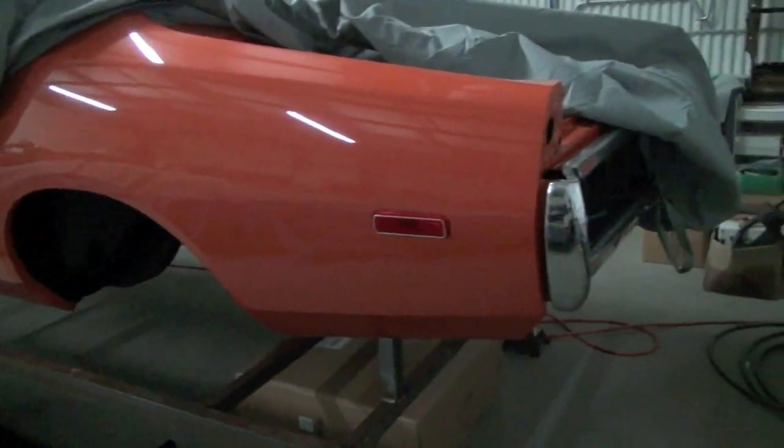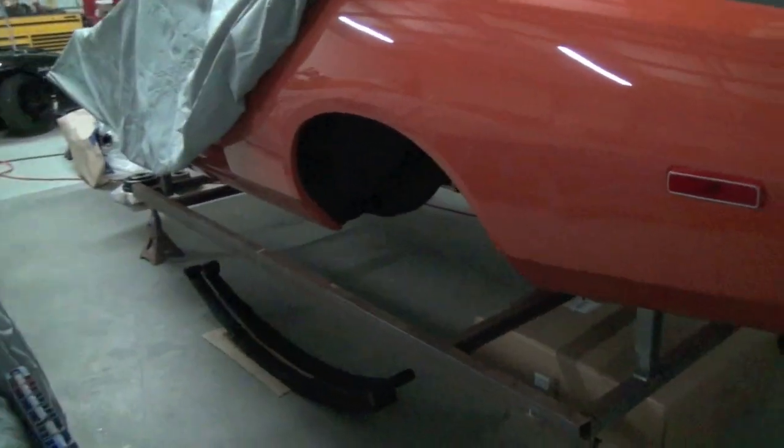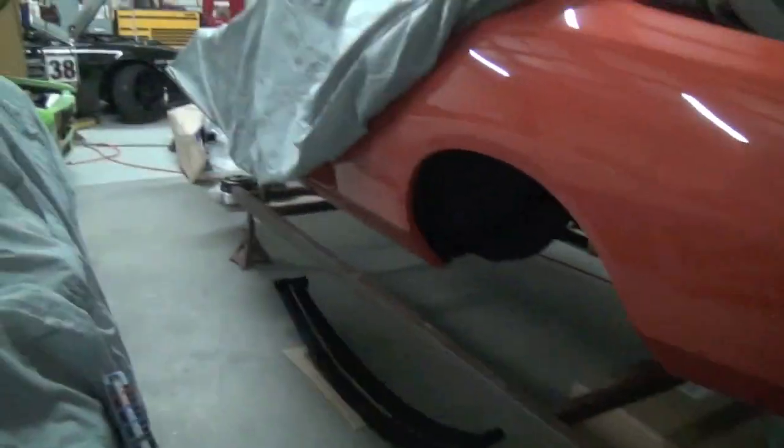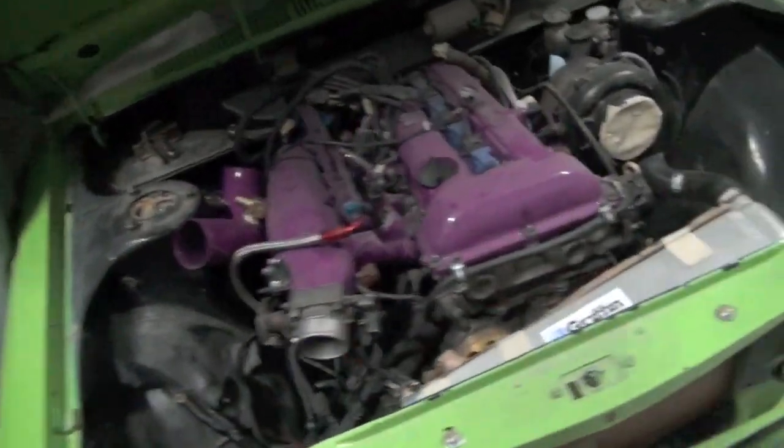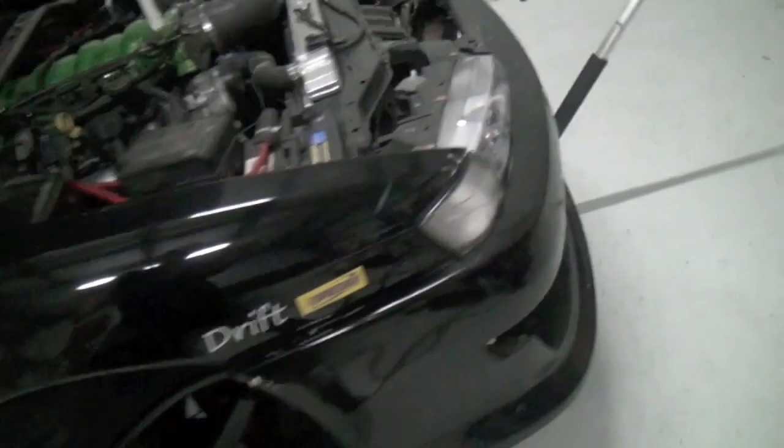I'm renting some shop space to a friend. There's a 1972 Charger in here — he's putting it back to original. It was originally a 440 car so he's dropping a 440 back in. It's sitting on stands right now while he pieces it together. I'm trying to get the Datsun going and get this drift car ready all at the same time.